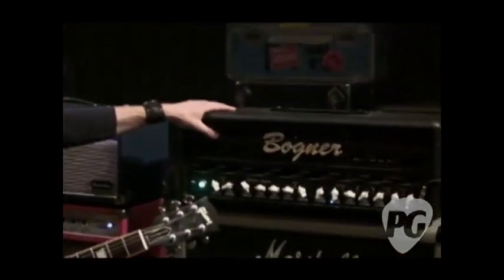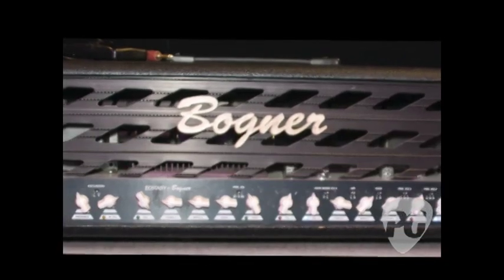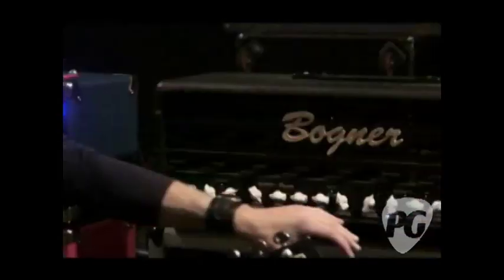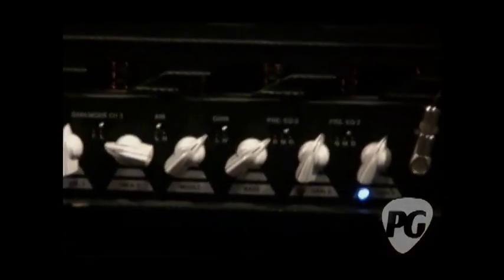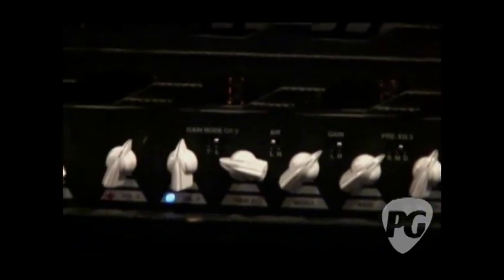This is a 20-year-old Bogner on loan from Mr. Reinhold Bogner himself while he builds me a Bogner similar to this. This one here is an old-style one — it has a dark switch, which he told me particularly that only myself and Eric Johnson like the dark switch, so he stopped making them on the production heads. Thus, he's making a custom one for me with two inputs as well.